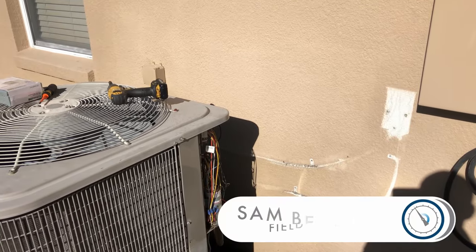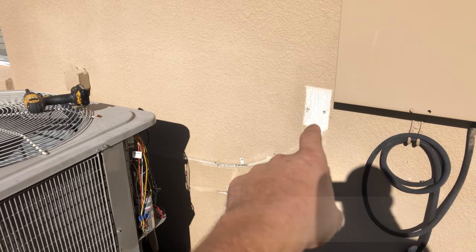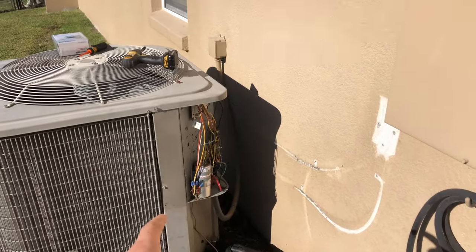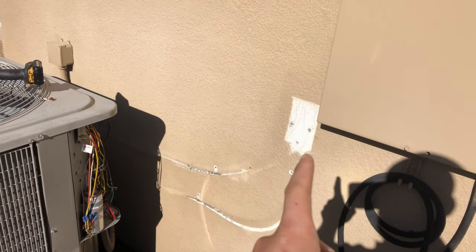We are here today to install a disconnect. As you can see, there was once a disconnect here, but it failed and had been bypassed. Currently it's going directly from the junction box to the condenser, so we are going to install a new one with a new whip from there to the condenser.